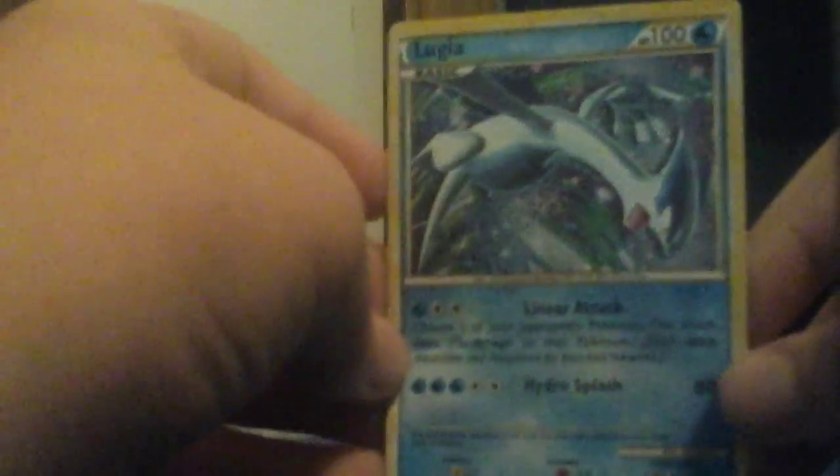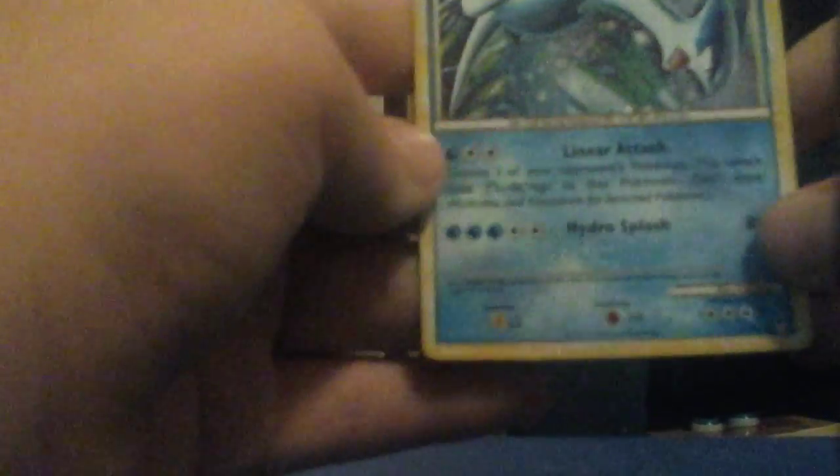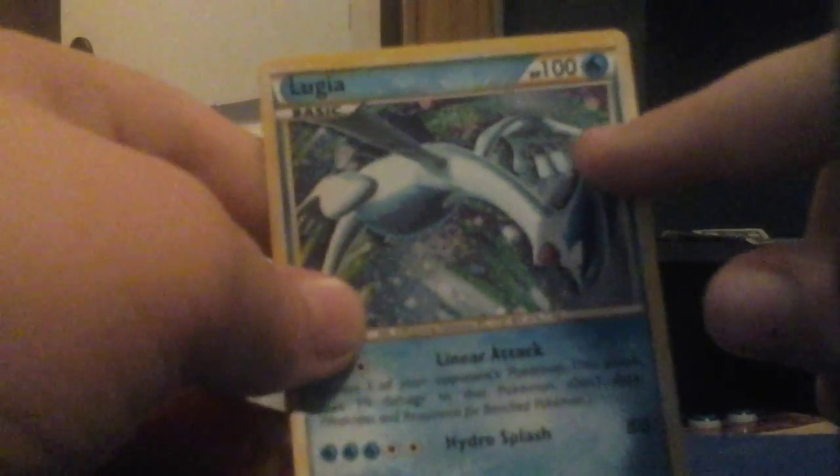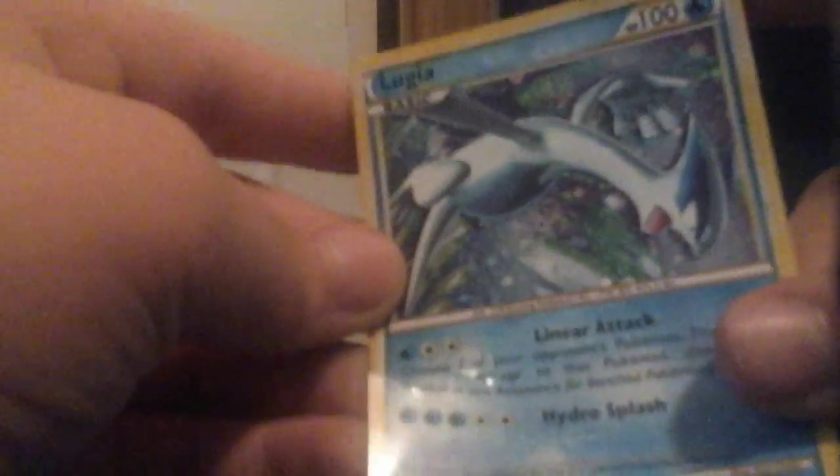So right here we have a fake card. One way, the first way you can tell, is the border — it looks kind of gross and very yellowish. And if you were to take a real card and slide it, this kind of sticks. And this should be a holographic card, but as you can see, it's not.